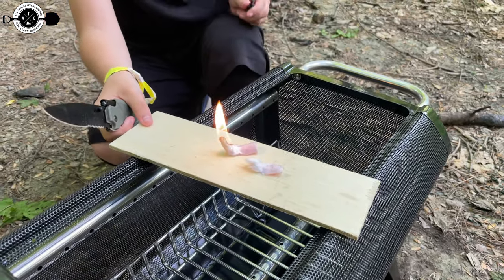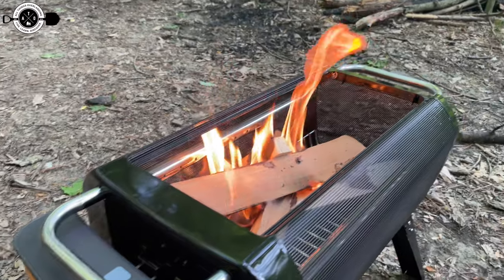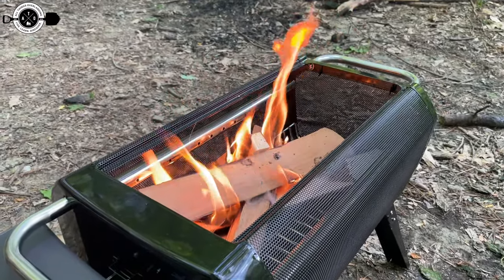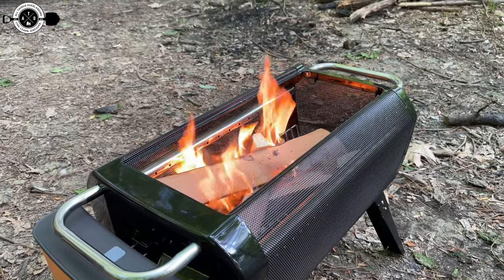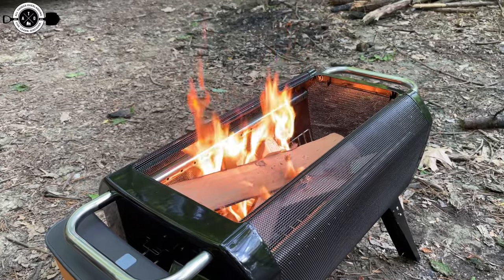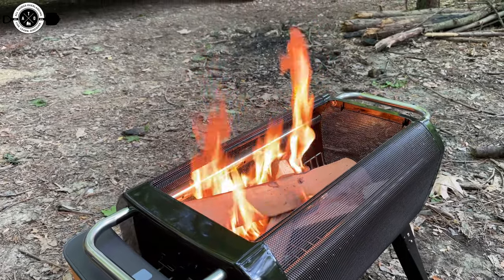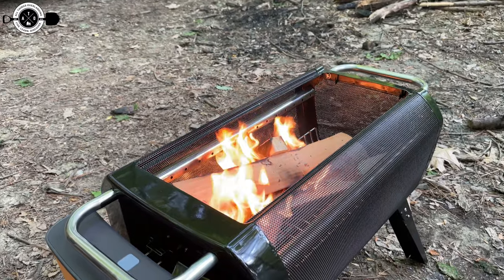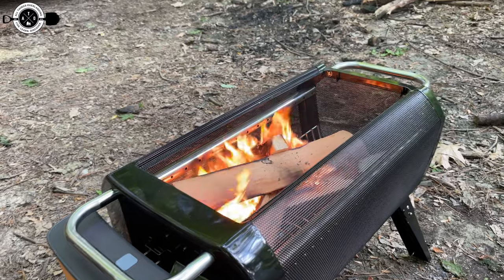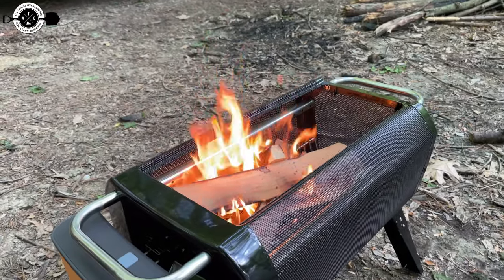My nine-year-old got the fire started with his ferro rod. This is just the fire burning on its own with no fan. Now I'm going to kick on the fan on low and see what it does. With the fan on low you can definitely hear it stoking the flame — the flames are getting brighter and the smoke has totally stopped. The fire is blazing immediately.